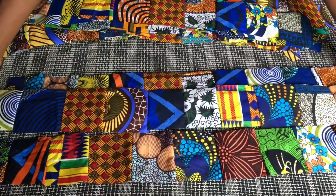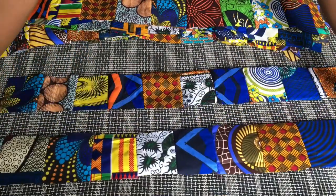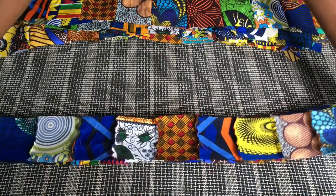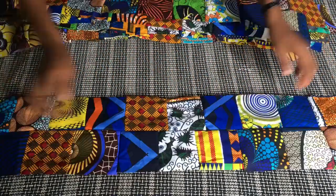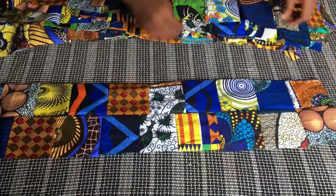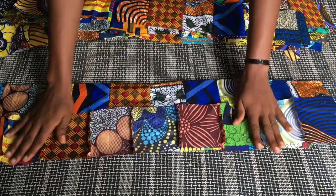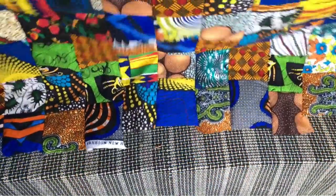What you're going to do is bring a pattern that is different from the one you had before. As you can see, I'm placing these two different patterns together with the right sides facing each other, then taking it to my sewing machine to stitch it down on one end all the way to the end. This is what it looks like after stitching — this is the very first piece. I'm going to join all the other 25 pieces the same way, stitching them all the way down together.